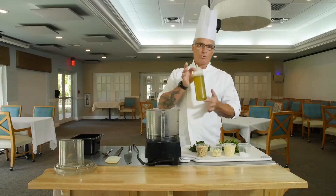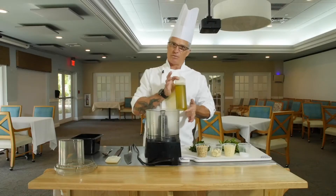We're going to put it in the Cuisinart, get it running, and we're going to add about one cup of extra virgin olive oil. So let's get started.